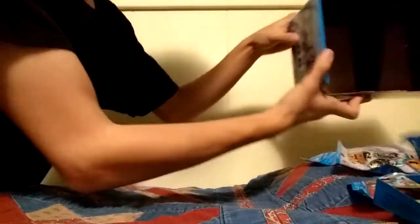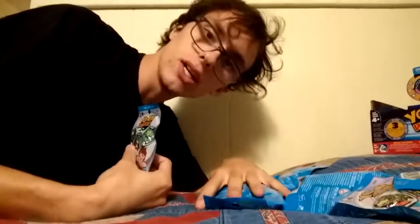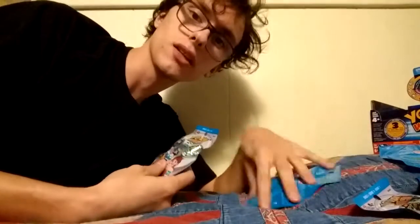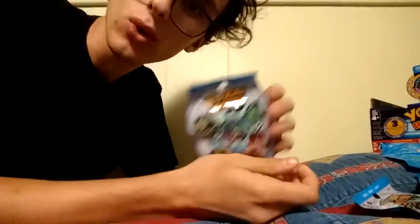Let's push this pile over here, take this out, dump all this out, pick one of these out of our pile. Let's get right into this unboxing. All the kids love Yo-Kai medals, Yo-Kai Watch.